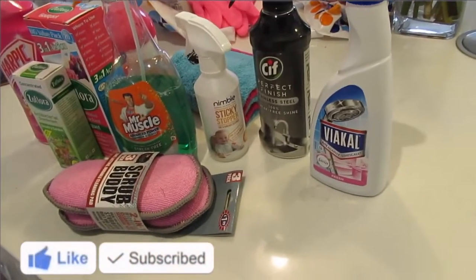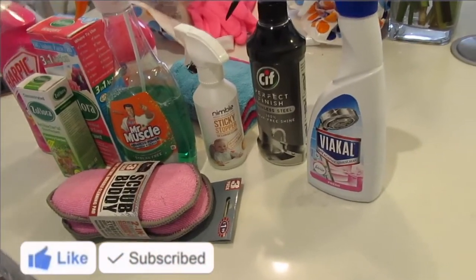So that's my little mini haul. I hope you enjoyed this video. If you like these kinds of videos — because I love filming them — please let me know in the comments below and I'll definitely get some more up for you guys. Please give this video a big thumbs up and subscribe to my channel. Thank you. Bye.